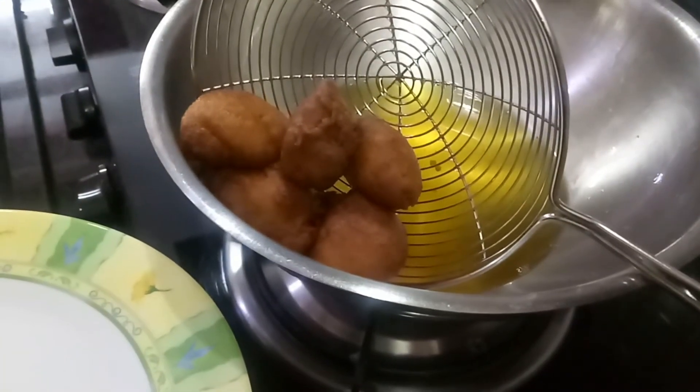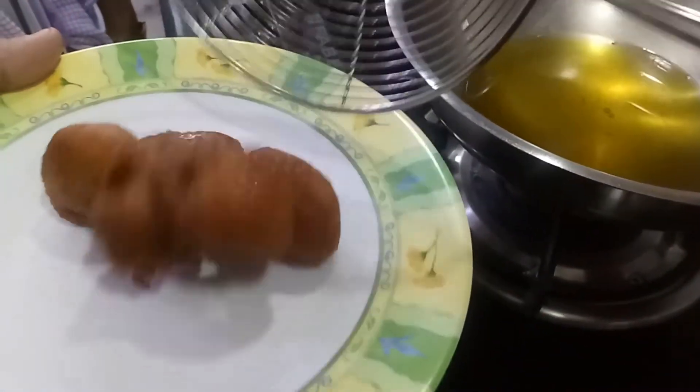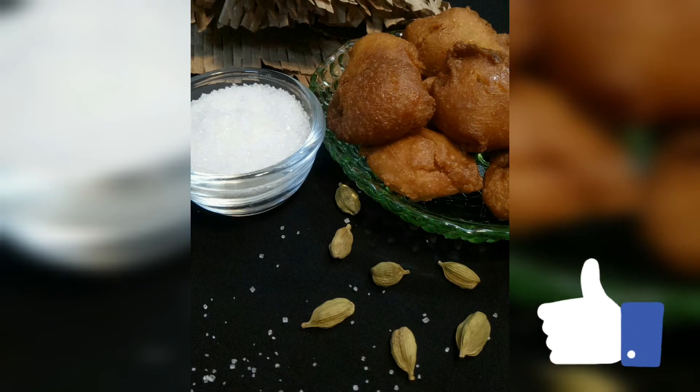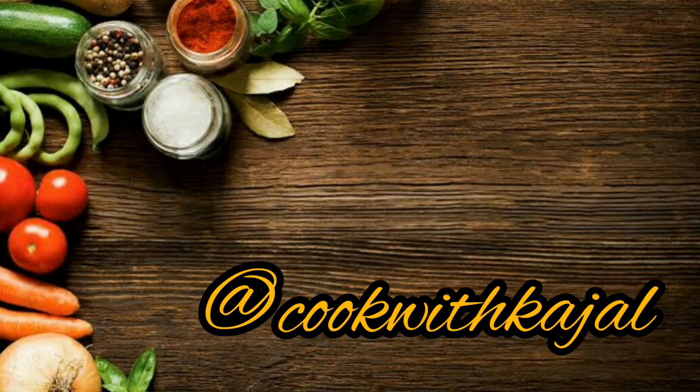So guys, our Gul Gulay is ready now. I hope you all enjoyed it. Do try and let me know your experience in the comment section. If you liked my recipe, don't forget to hit the like button. And do follow me on my Instagram page at cookwithkajal. Thanks for watching.